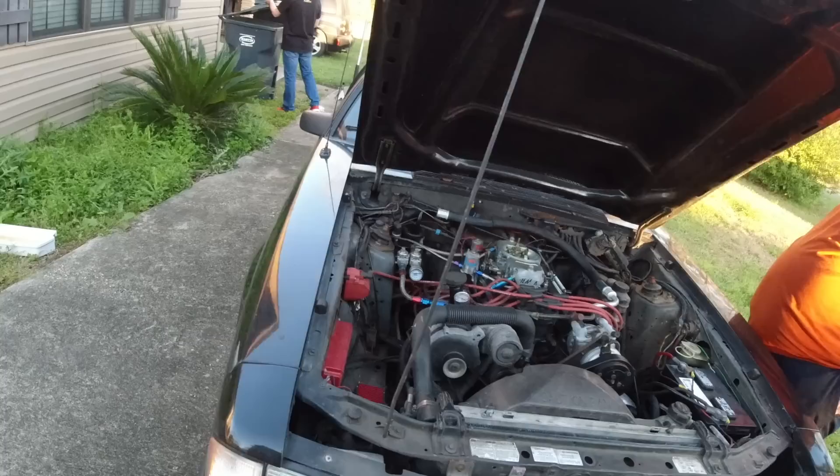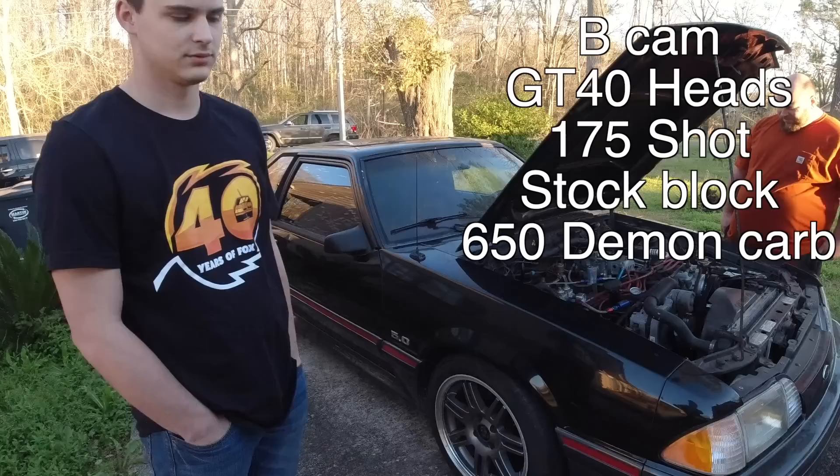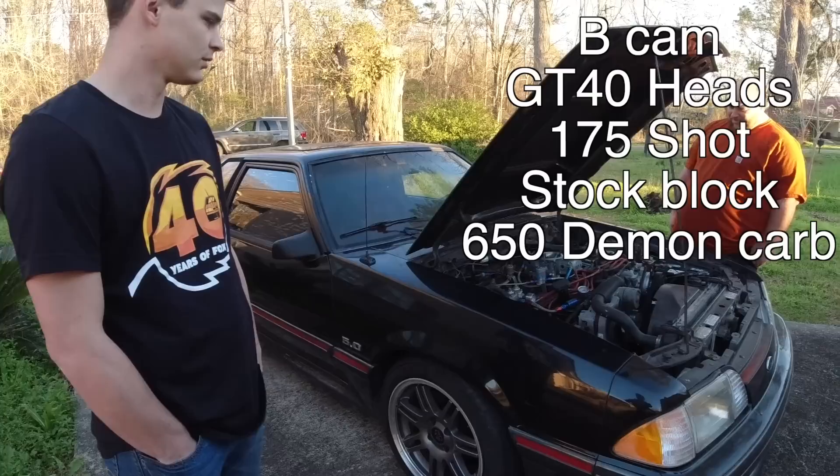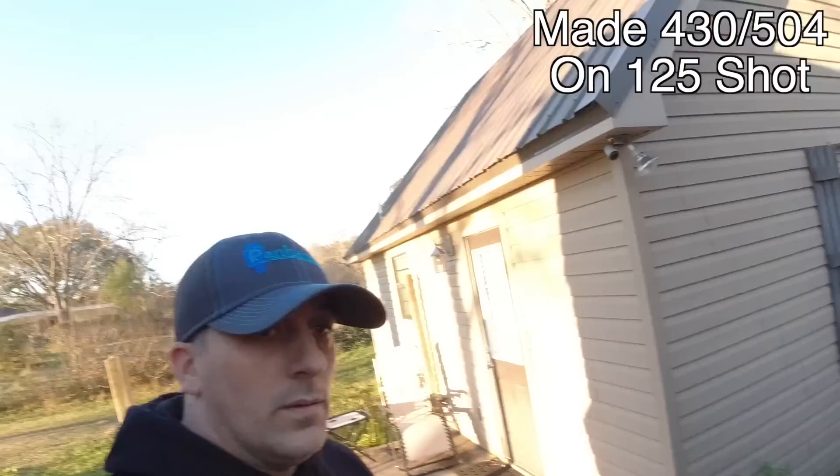So I guess we can cover it — we hadn't done it in a while. Yeah, 175, 650 Demon, stock motor, stock bottom end, bone stock. And what did the car put down? It dynoed at a 125 and it would be 430 and 504. 430 to the wheels, guys, on a 125 shot, stock bottom end.